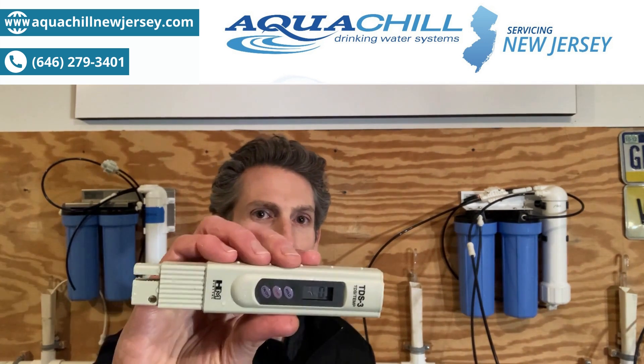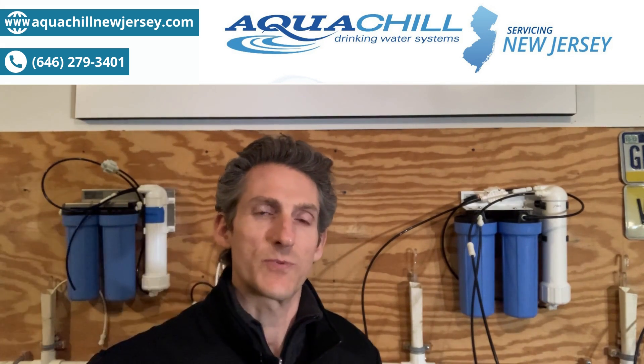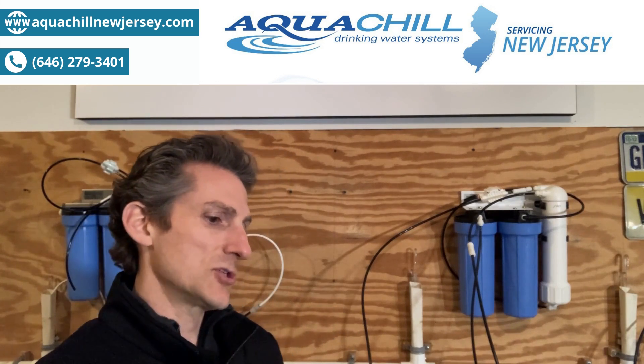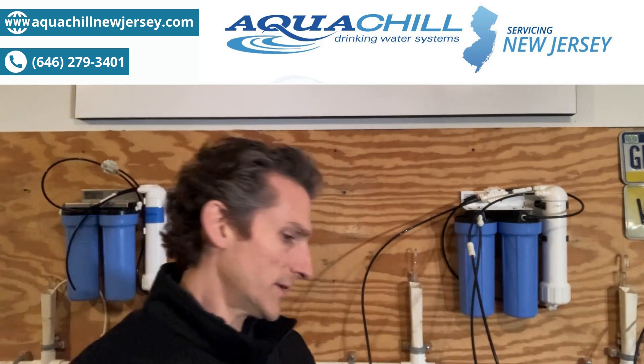So what we use is a meter — it's a total dissolved solid meter. This counts all those particulates in your water, and I have my tap water here in the shop, and right now I'm getting a reading of about 130 particulates.